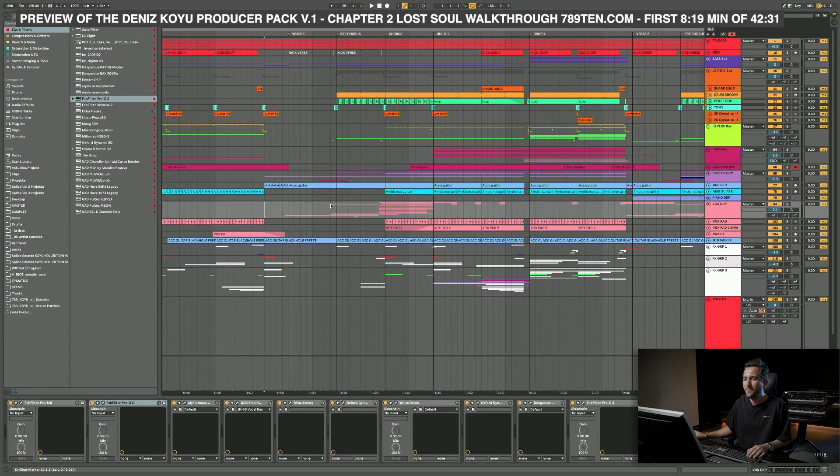Let me first play you a section of the break part, and then we're going to look into the sounds of the verse section, the chorus, and the build-up.